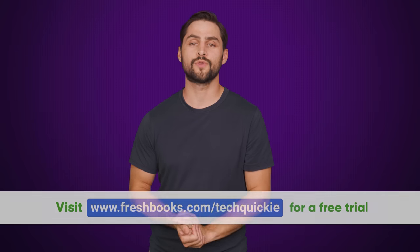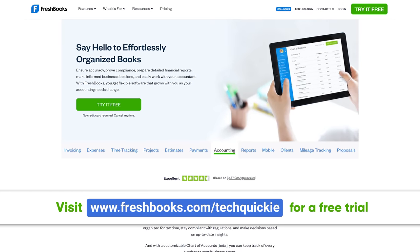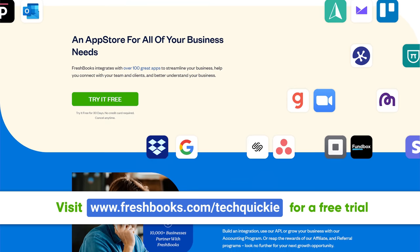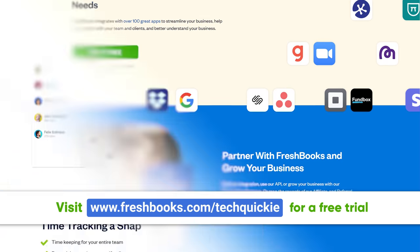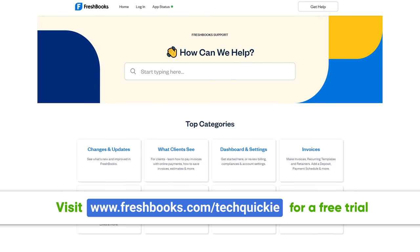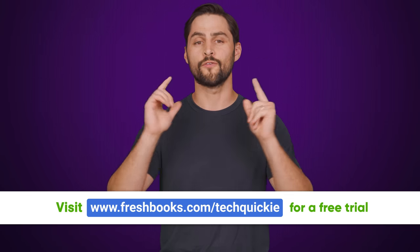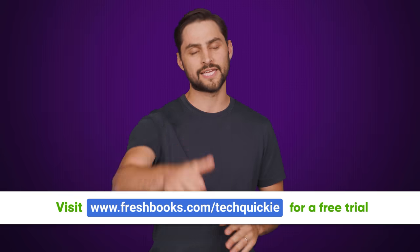But why didn't we just skip the nub and trackball and just use the touchpad from the get-go? We'll tell you right after we thank FreshBooks for sponsoring today's video. Whether you own a business or do freelance work, FreshBooks is designed to make accounting and invoicing easier for you. With the ability to integrate over 100 different apps, there's always a simple way for you to connect with your team and your clients. It's easy to start and their award-winning support staff is always there to help. Start your first 30 days free with no credit card required by going to freshbooks.com/techquickie.